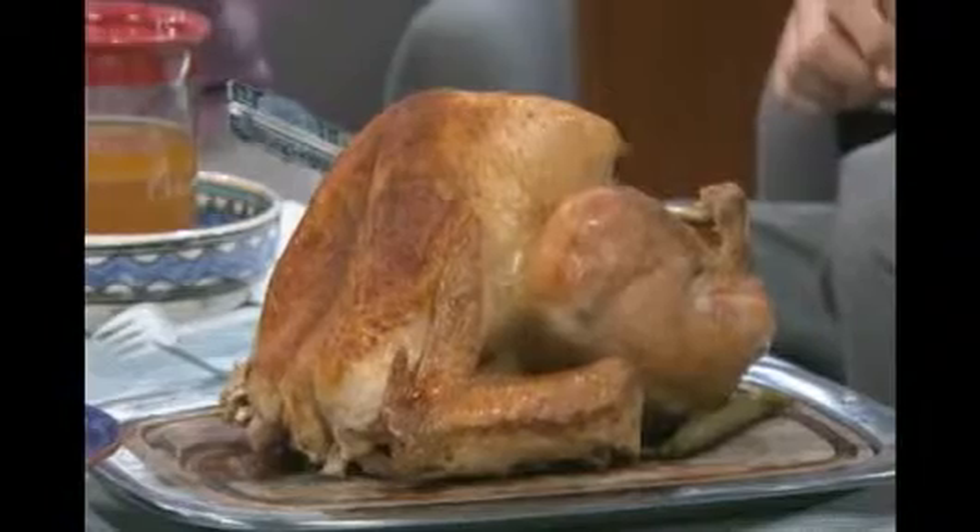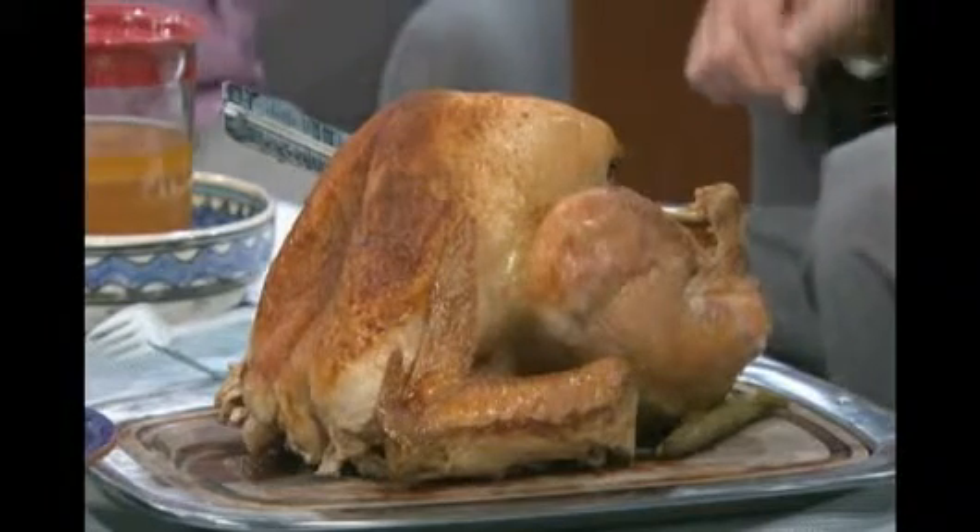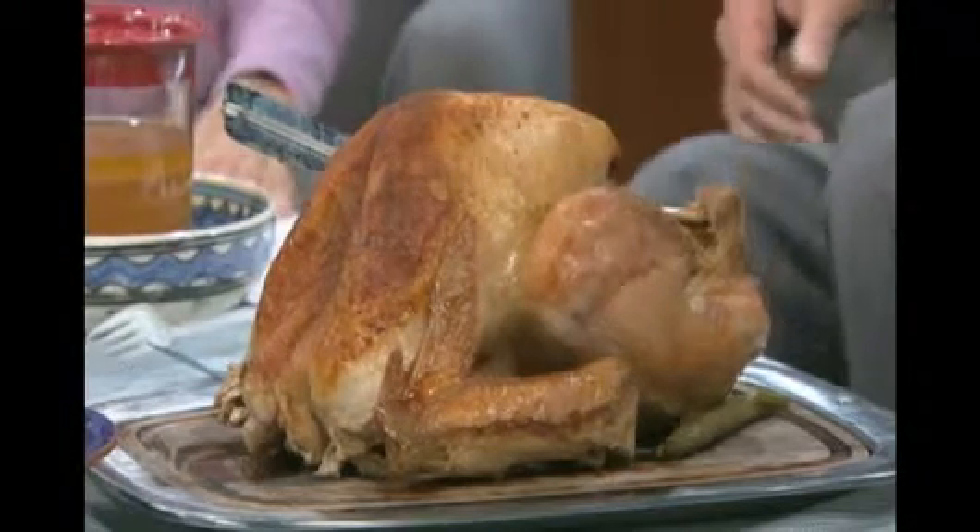It happened to me one Thanksgiving where everything's on the table — brought the turkey to the table and it wasn't done. One year my thermometer never popped, and it was beyond done. I'll use the thermometer from now on.